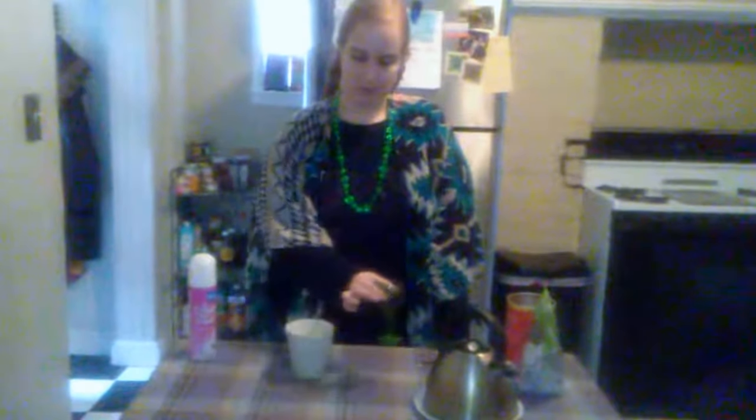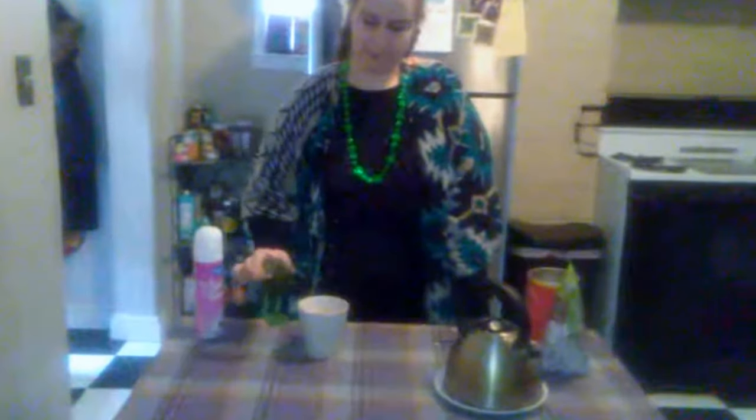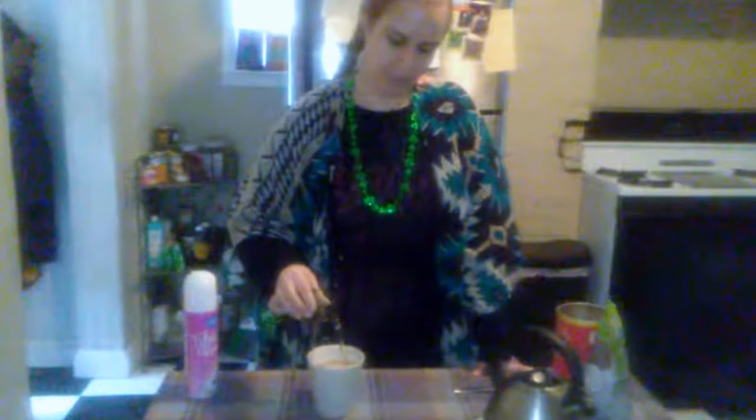The most important step is just one shot. Make sure it's vegan first, then just pour that in there.